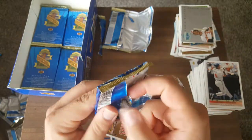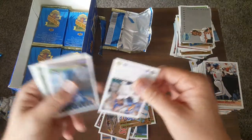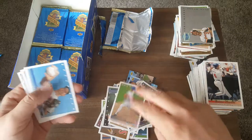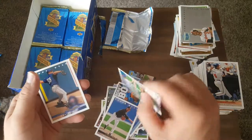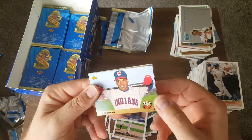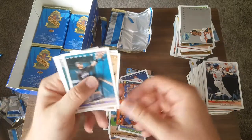We've got about eight packs left here. I can't believe we haven't gotten a Jeter. If you guys buy the breaks from me, I'll make sure everything's packaged nice in team bags. If you get something good, I'll sleeve them and top load them for you. Manny Ramirez — come on! First Manny, so maybe we got a Jeter here. Nope. Cliff Floyd.